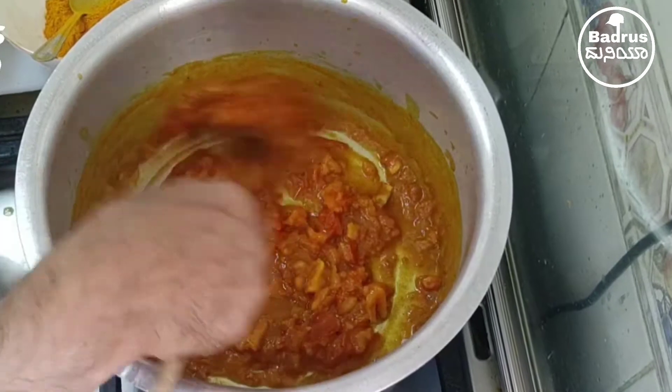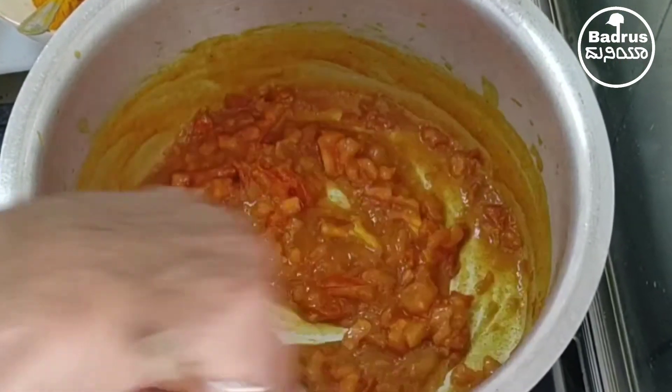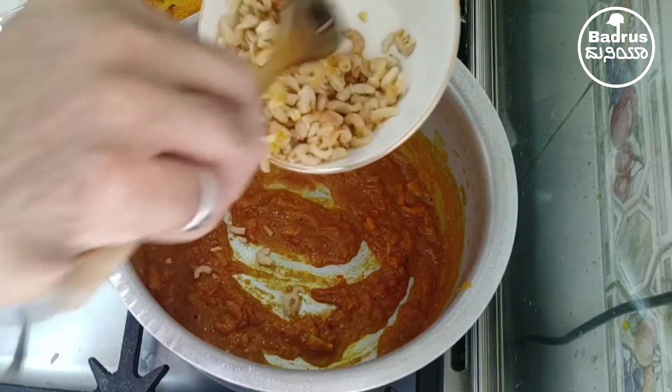Guys, please subscribe to my channel and press the bell icon and share it with your friends. Okay, now I will add dry shrimp.